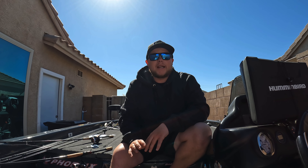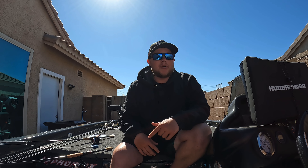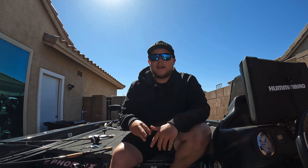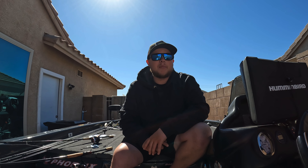Hey guys, welcome back to the channel. Not on the water today — I'm at the side of my house — but I'm going to do a little video breaking down a couple tips and tricks for drop shotting. I know it's one of those things a lot of people cover. I'm going to go over rods and reels, line selection, hook selection, and a couple little tricks to help you be more efficient out there on the water trying to catch fish on a drop shot.